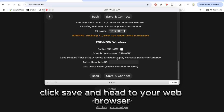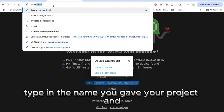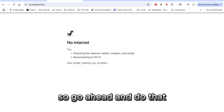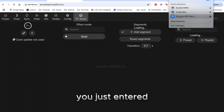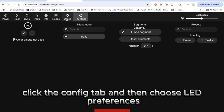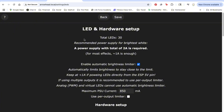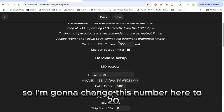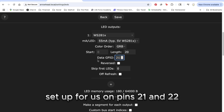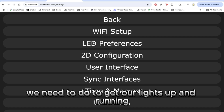Click save and head to your web browser. Type in the name you gave your project — but first you have to connect to your Wi-Fi network. Once you're back on the regular Wi-Fi network, the command center will pop right up. Click the config tab and then choose LED preferences. This is where we're going to tell WLED about our light setup. There are 20 lights in my strand so I'm going to change that number to 20. The Sparkle Motion board has GPIO pins set up on pins 21 and 22, so I'm going to use pin 21. That is all we need to do to get our lights up and running.